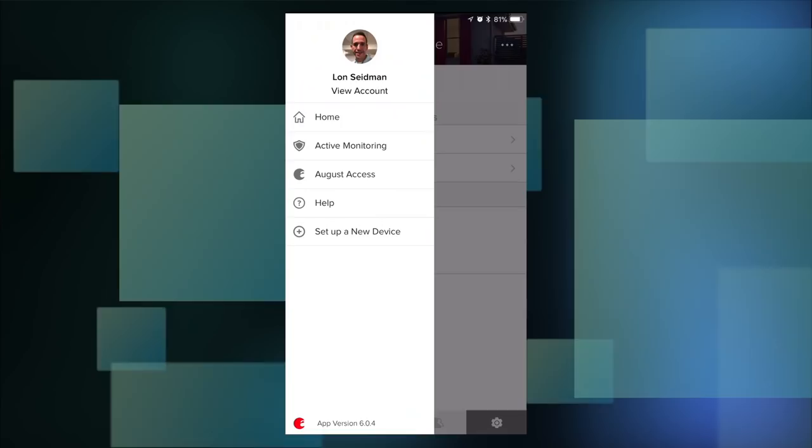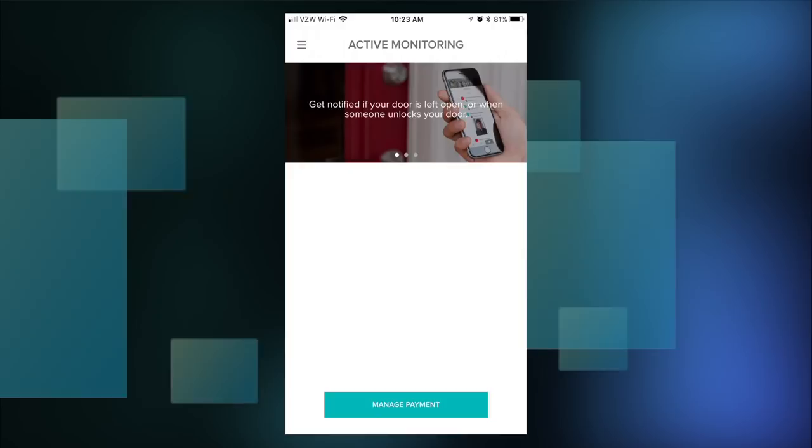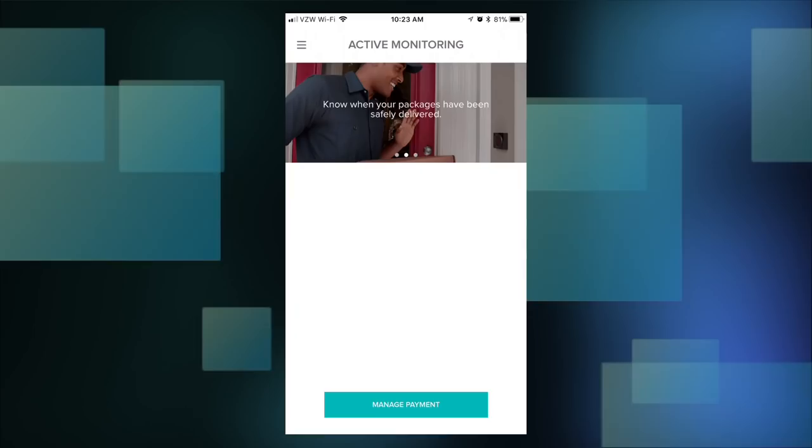One thing that really bothered me is their active monitoring service. It looks like in the future, getting notifications may require paying for a subscription. Right now it seems like notifications are still working through the app for free, but it looks like that could become a paid feature. For a $279 piece of hardware, paying for something as simple as a notification feels a bit extreme. However, there is a way to get notifications for free using IFTTT, which I'll show you now.